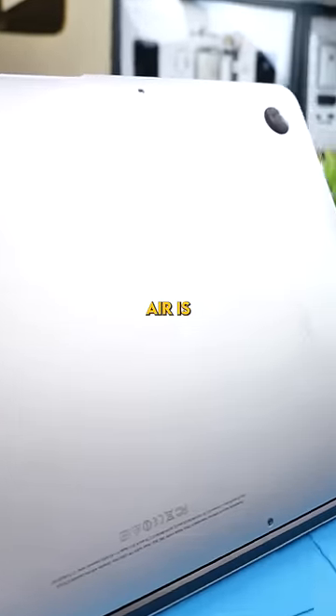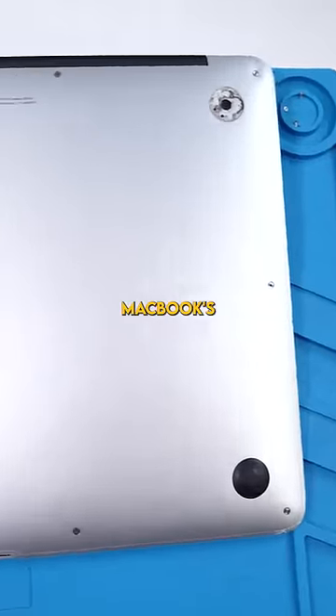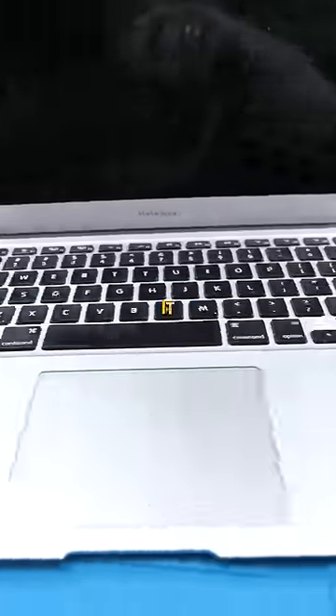The back panel of this MacBook Air is really, really dinged up. It's likely that one of these dents is putting pressure on the MacBook's fan, which can definitely make it make weird noises.